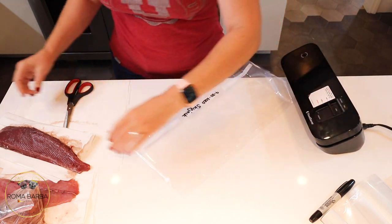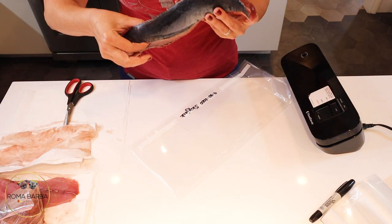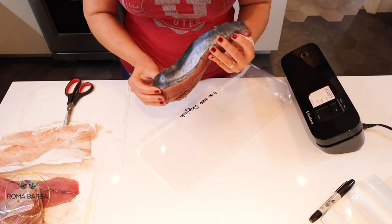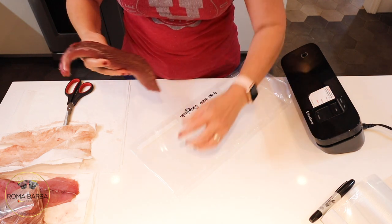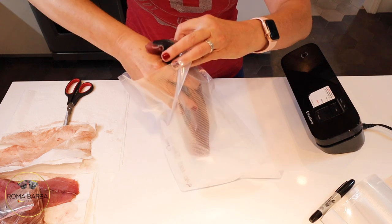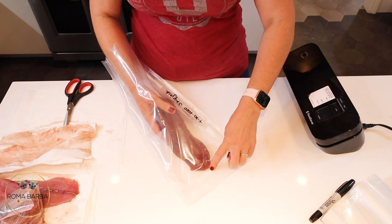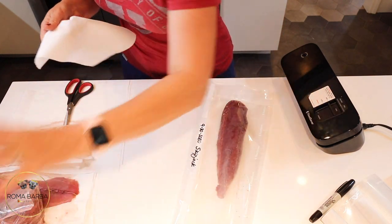Now we can stick the piece of fish in. I left the skin on one side so I can identify the fish even if I didn't label the bag, since I have three different types of fish — skipjack has this definite gray-and-black skin, and mahi is more of a green-and-yellow skin. Now I just slip the piece of fish into the bag all the way down to the sealed end.